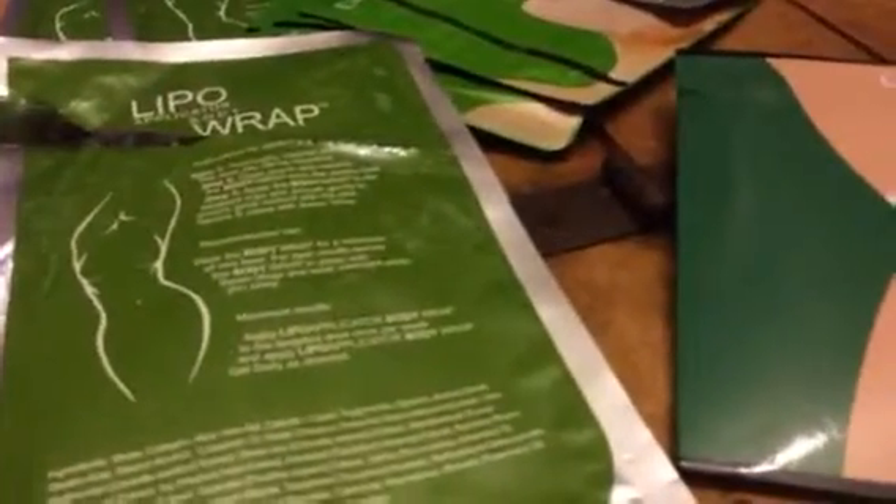These are the body wraps and Isabella has it wrapped around her stomach. So as you can see, you take it out of the package, take off the plastic lining — it looks like this — and then wrap it around whatever area you want. She's doing her stomach but you can do thighs, arms, and whatever.